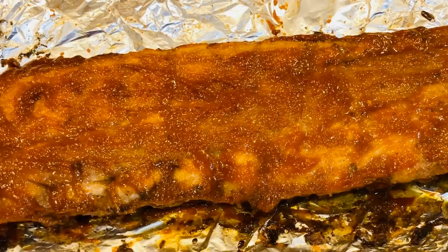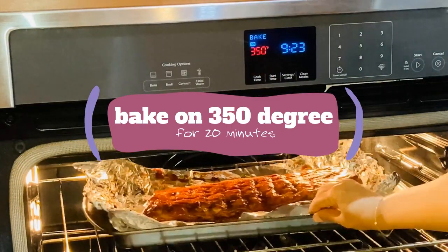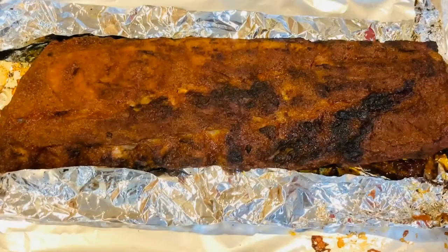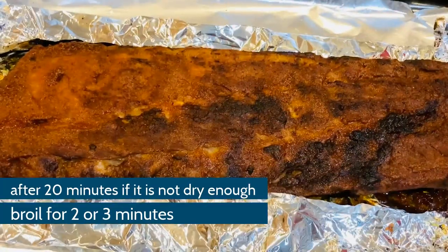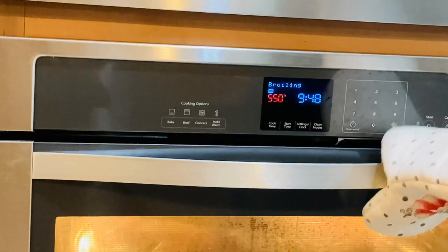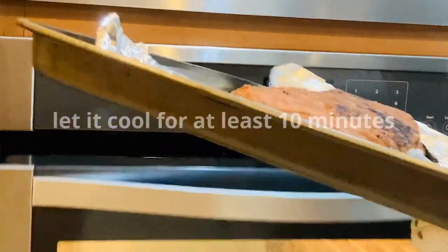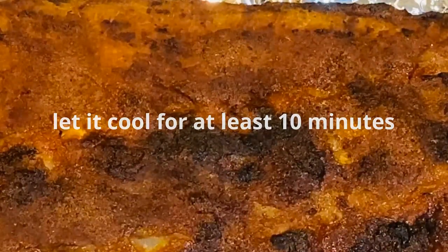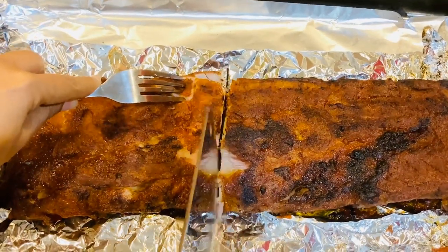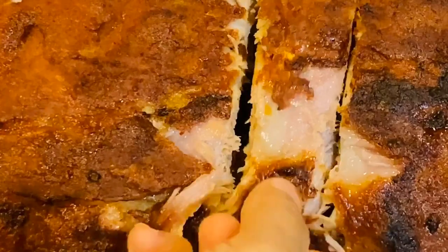We will bake in the oven for about 20 minutes to finish the cooking process. Then we will do a broil for 1 to 2 minutes. This will make the sauce caramelize and open up. It will make it easier and give a nice finish.